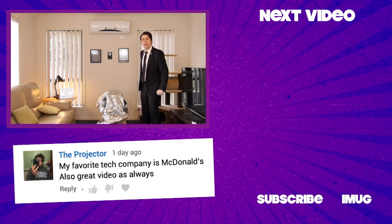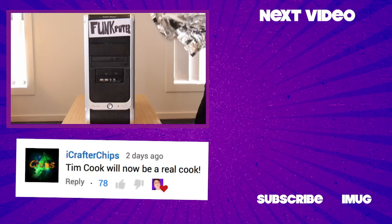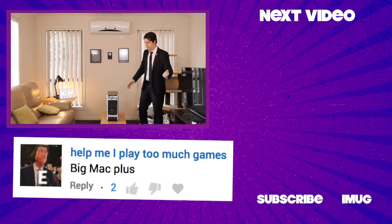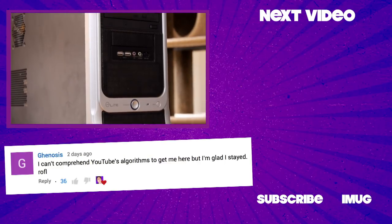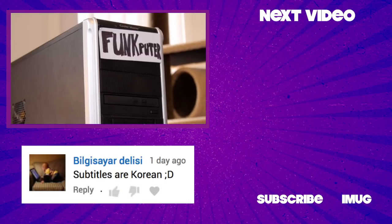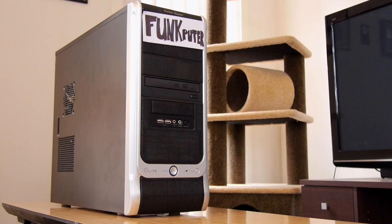I'm so excited to introduce our brand new Funkputer. As in, the brand's new, not so much the computer. But with the Funkputer, you get your money's worth. Because while our competitors max out at mere inches, our product can be measured in feet.